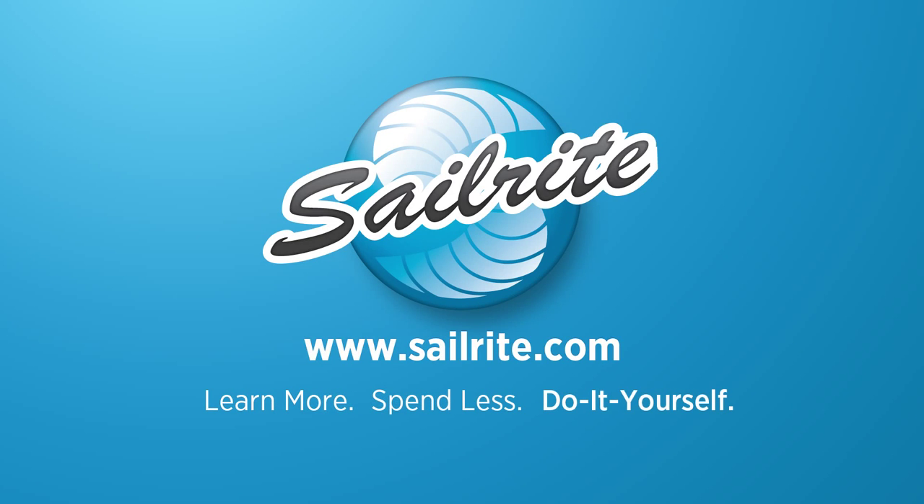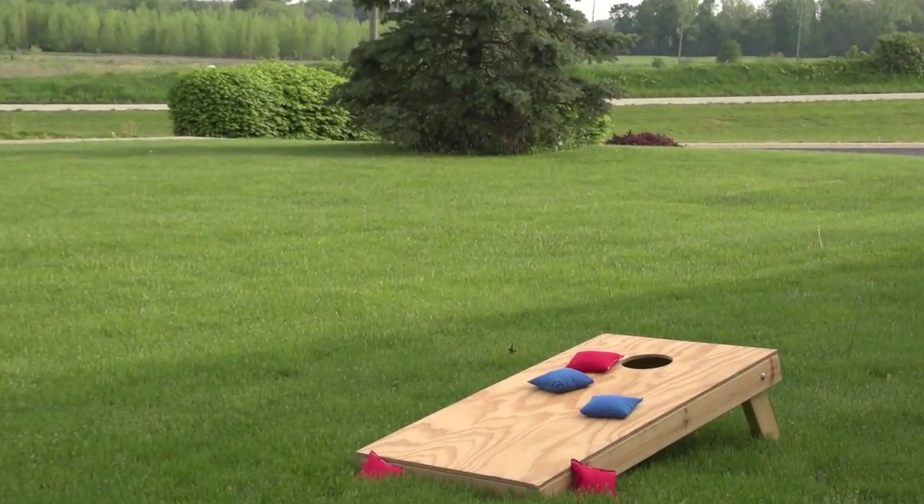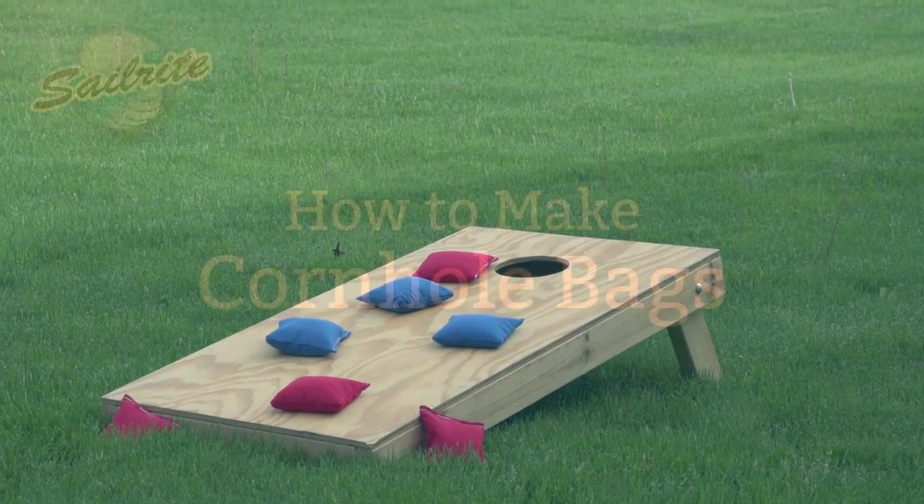This video is brought to you by Sailrite. Have you ever played the game of cornhole? It's a lot of fun and it's catching on. In this video we're going to show you how to make cornhole bags of your very own.